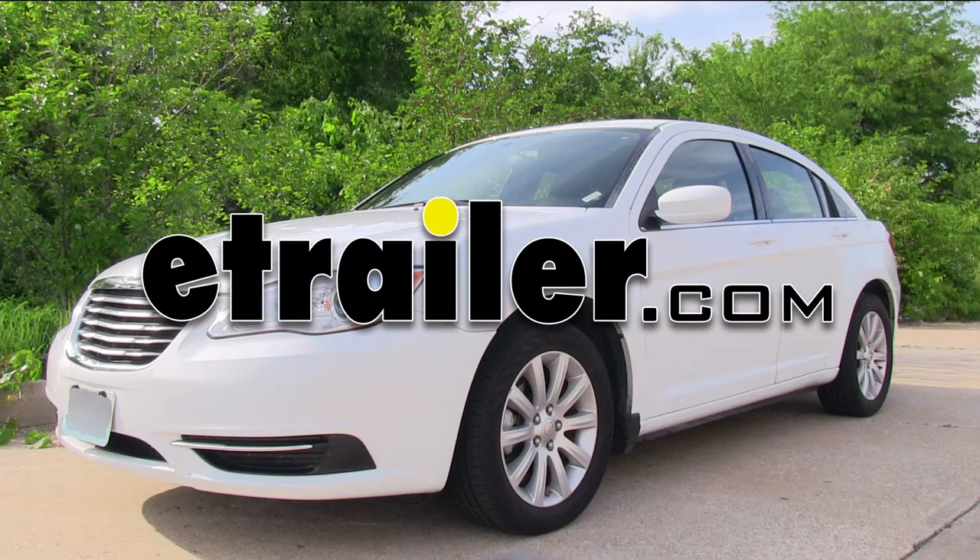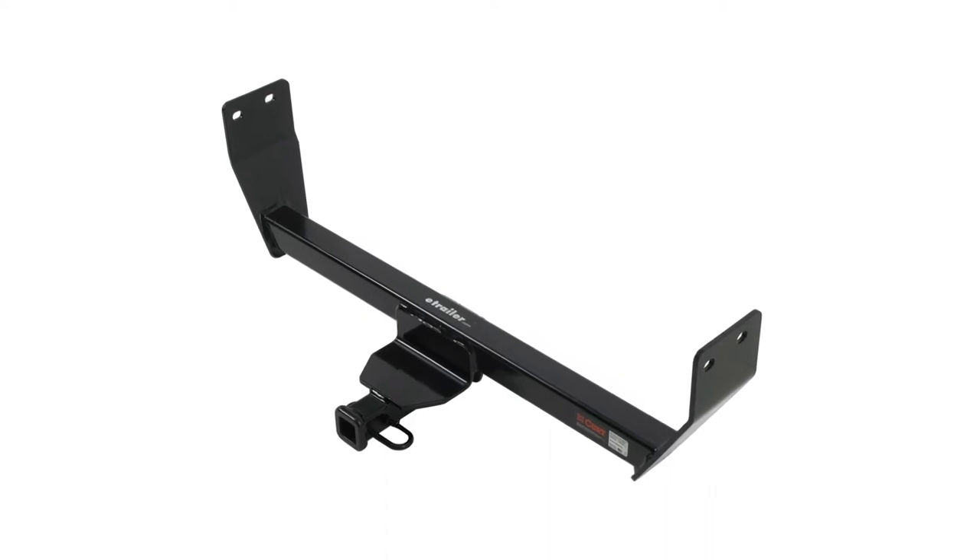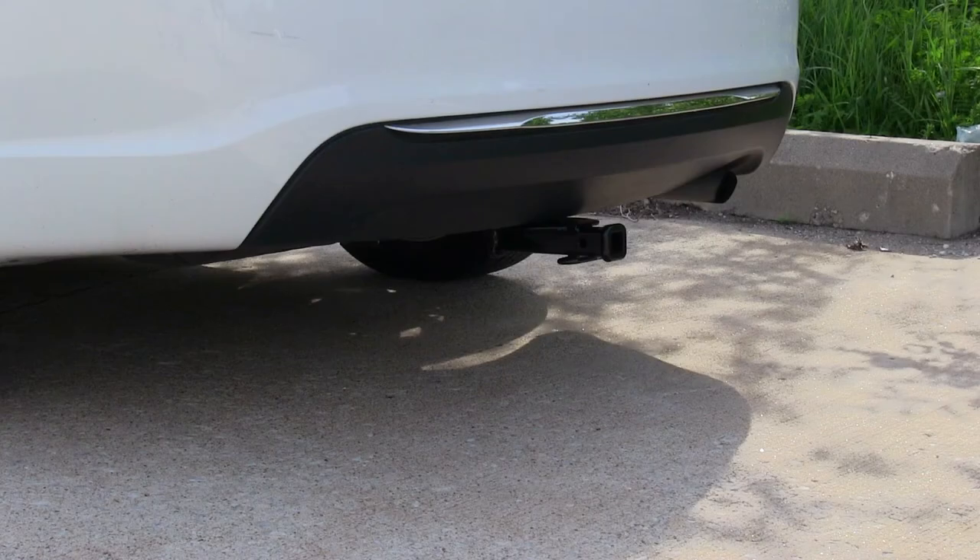Today on this 2012 Chrysler 200 we're going to install part number 11133 from Curt. This is what the hitch looks like when it's installed on the vehicle.